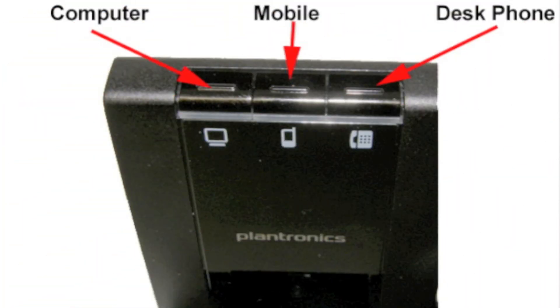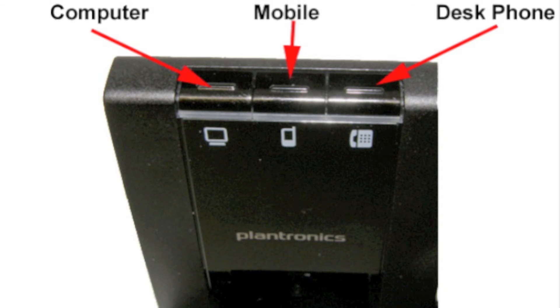The Savvy 700 series allows you to connect a computer, mobile phone, and desk phone all to one headset. When you have an incoming call, pressing the call control button on your headset will automatically answer whichever device is ringing.